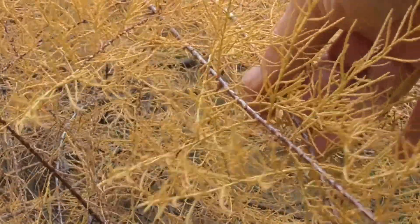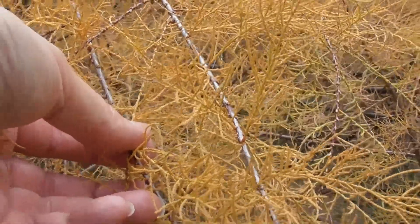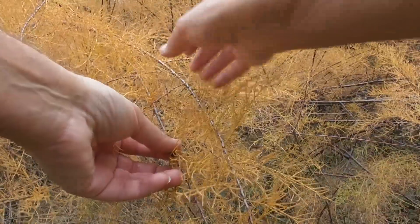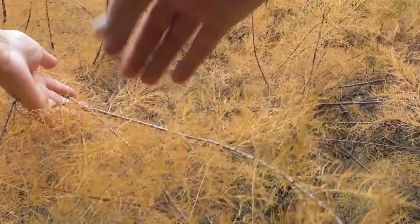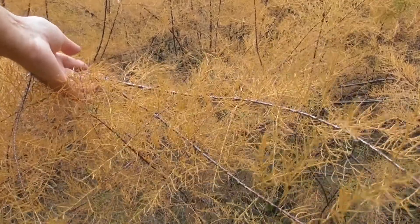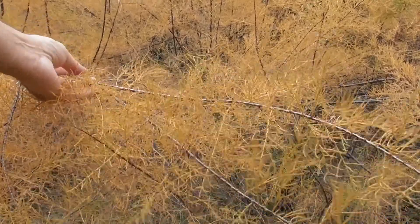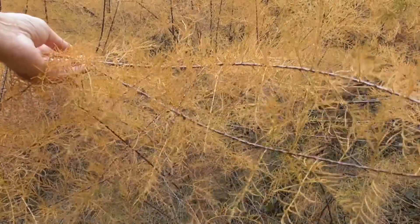This is the time when it's so easy to reproduce the plant. You simply take a good-sized cutting, and you keep it in a bottle of water on your windowsill for a couple of weeks, changing the water occasionally, and it will shoot roots. And then you can plant it out in springtime, and you'll have a whole new Tamarisk tree.